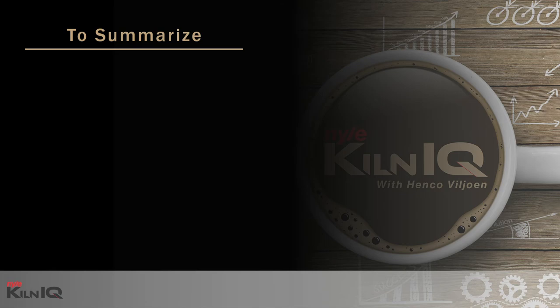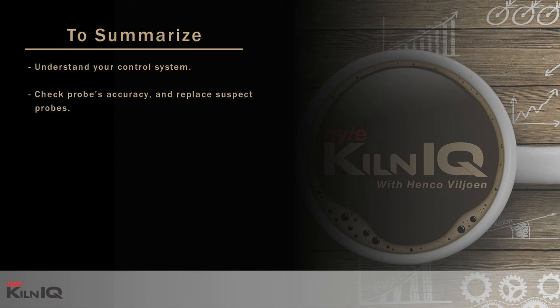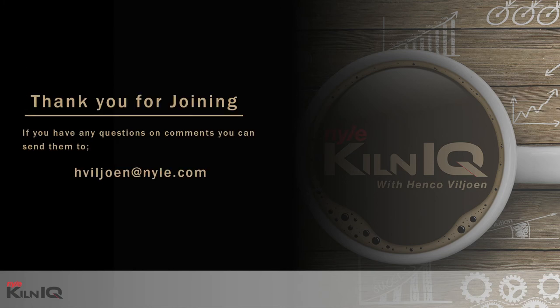To summarize: understand and trust your control system, check the probes' accuracy and replace suspect probes, and then maintain your wet bulb properly. Thank you for joining. Please keep your questions coming. Till next time — saw straight and dry flat.